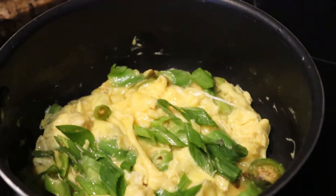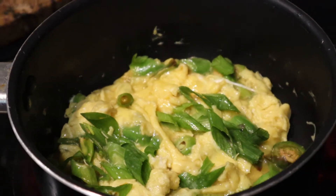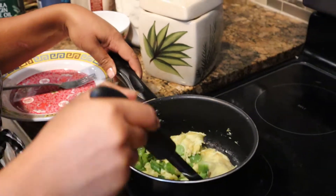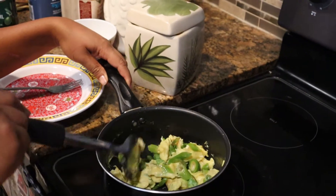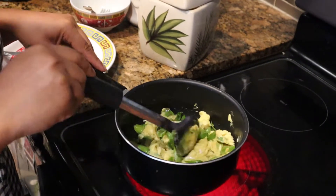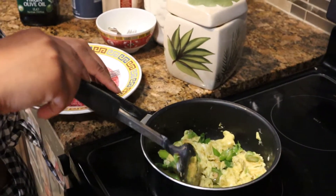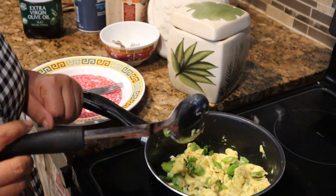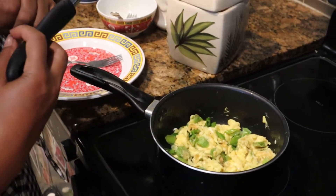Almost done. It smells so delicious. Now we're ready to flip one last time. I got this recipe from our friend Tori, so thanks to her I got to try this recipe out. So now we're all done — we're ready to put it on the plate.